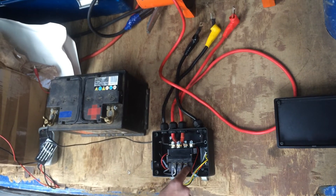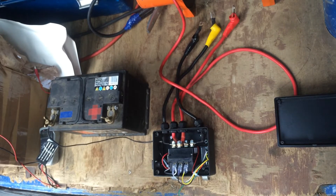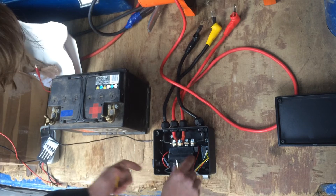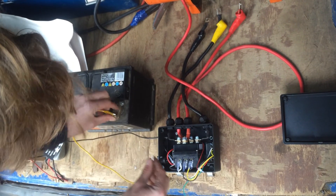So that's the centre earth. We have a trigger terminal on each side — one for in and one for out. That operates the solenoid simply by applying voltage to either side. We're going to do that using this battery here.